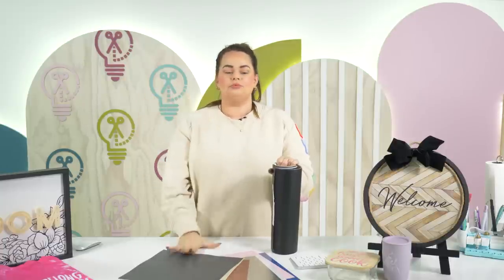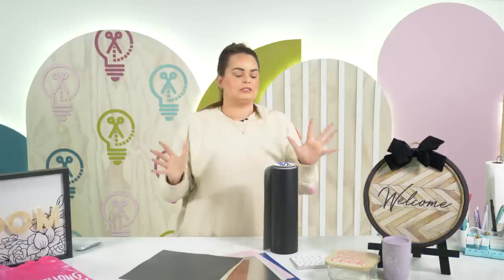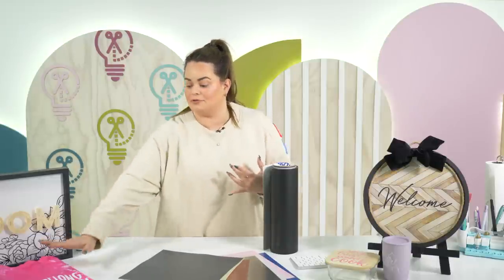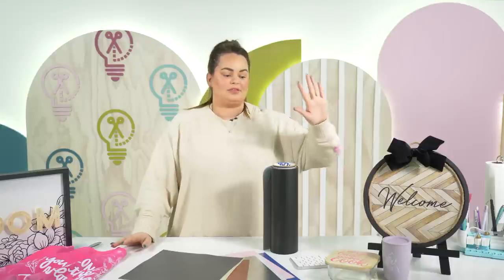Here are some of our favorite vinyls — a mixture of permanent vinyl, removable vinyl, and HTV. If you're new, you might be wondering what the difference is. HTV stands for heat transfer vinyl. You do have to have a heat source to transfer it onto your blank. That can be a shirt, cotton material, wood, metal pie pans — so many different things.